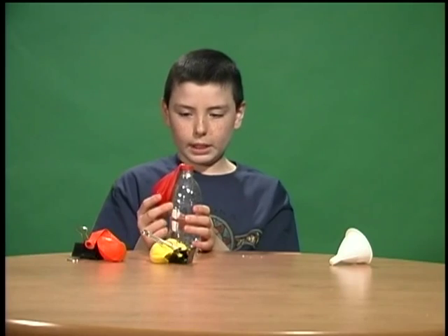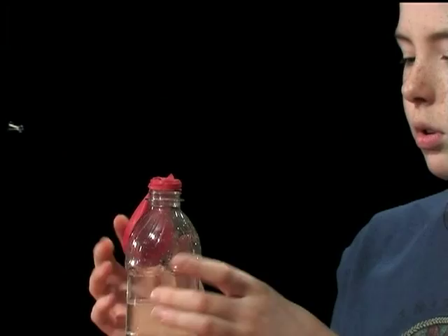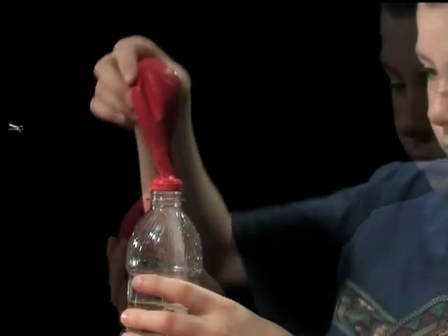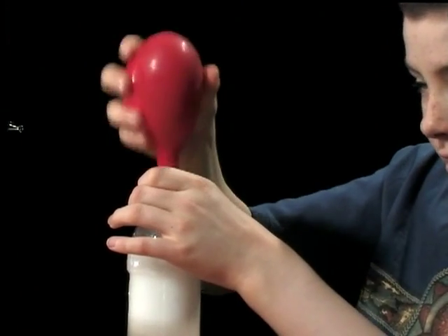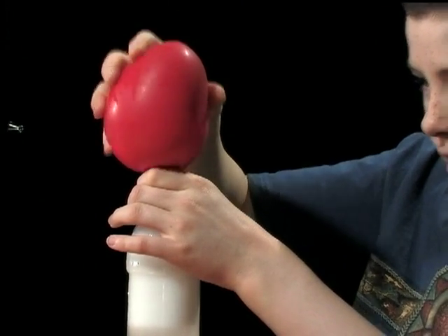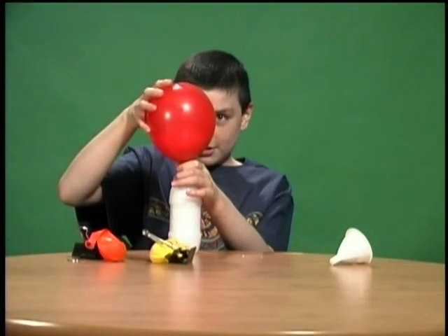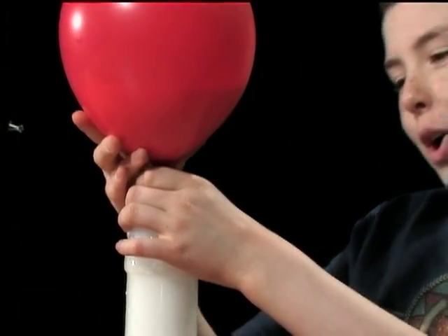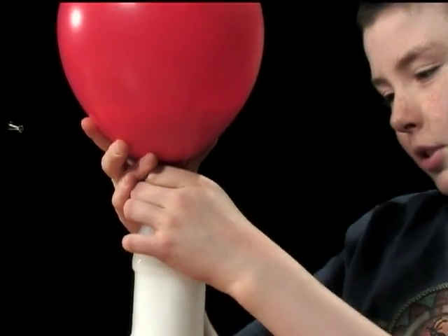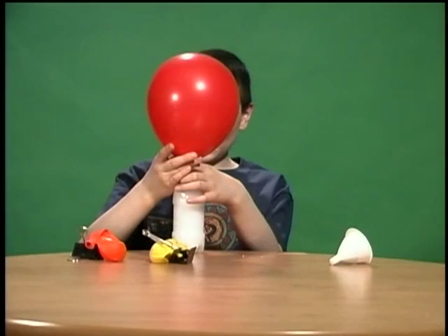So, get ready — I'm going to pour this baking soda filled balloon into this bottle full of vinegar. Okay, this balloon didn't get as big as I thought. Wow, that is a big balloon. Cool.